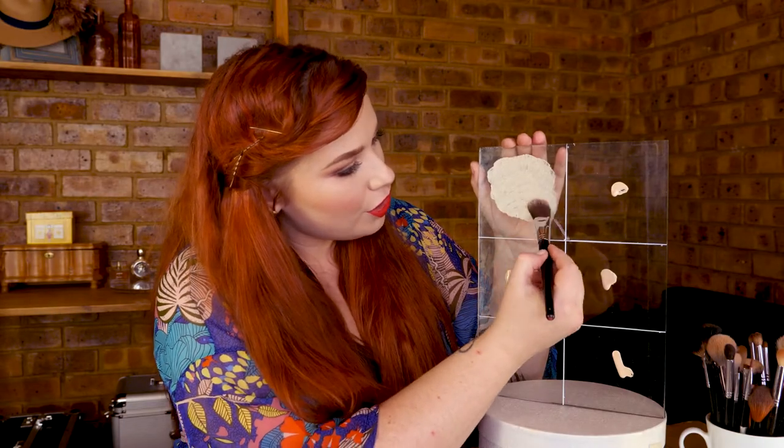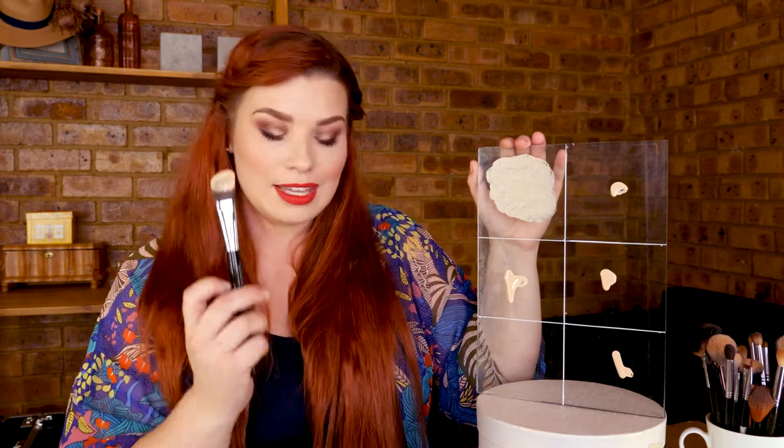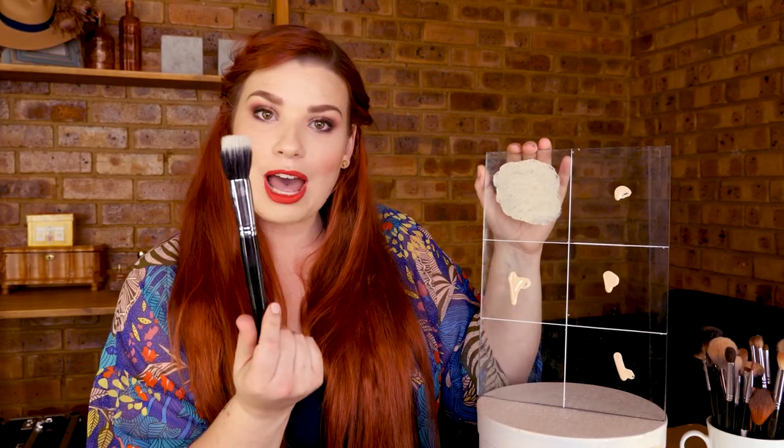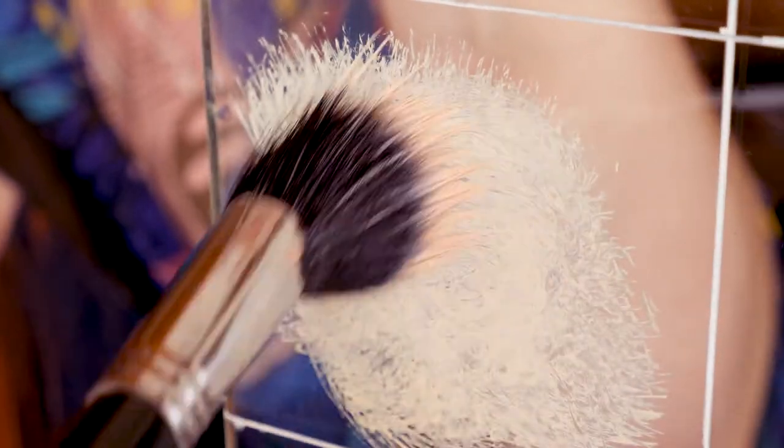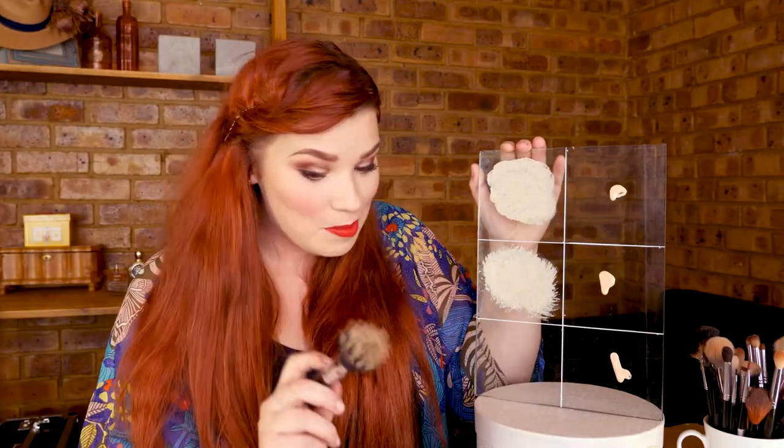That is how the classic foundation brush performed. Next I'll be using the powder and foundation duo brush. You use this one in circular motions — this is definitely my least favorite. And you can see this one is an absolute mess, it is so sticky.